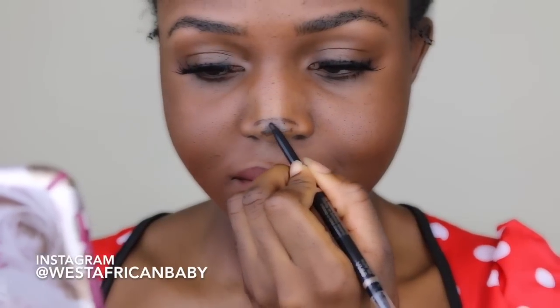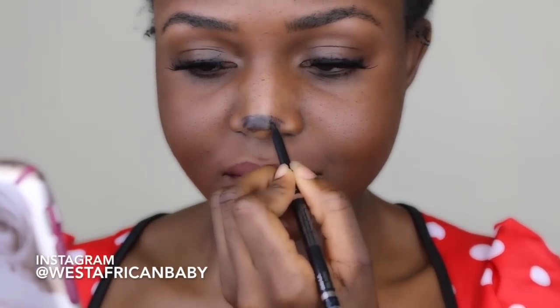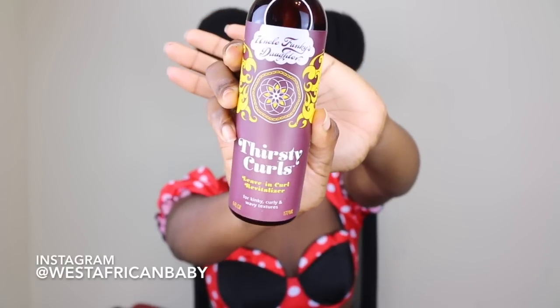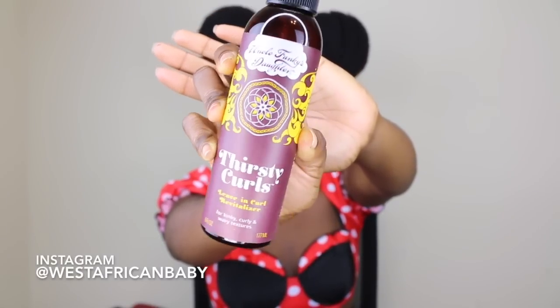I also got this eye pencil by Wet and Wild from Walmart — it was about a dollar — and I'm gonna be using that to draw on my nose, because Minnie has a black nose. This was very weird to do; in my mind I'm thinking who is going to clean this off after, but it came right off with some makeup remover. Next I'm taking the Thirsty Curl Leave-In Curl Revitalizer spray and focusing more on the bun to give it a little more extra moisture, spraying it around my hair as a finishing touch.